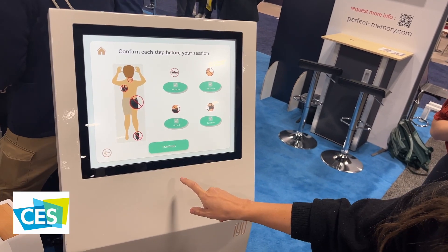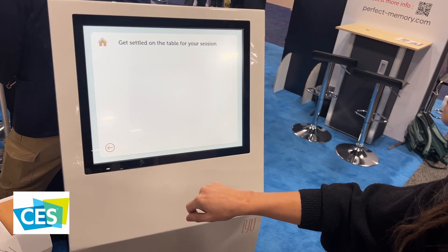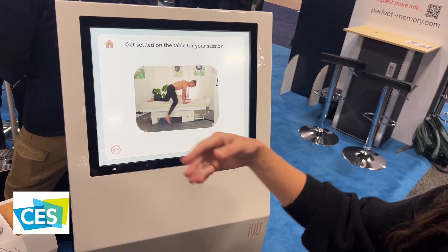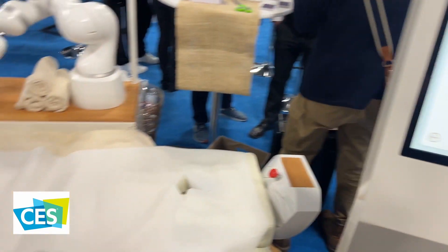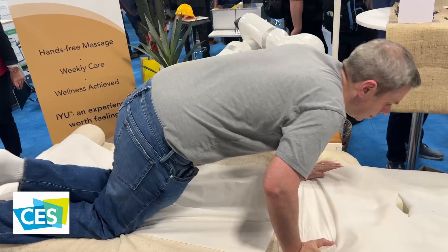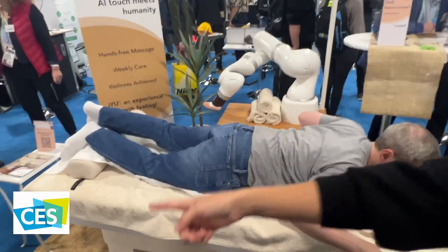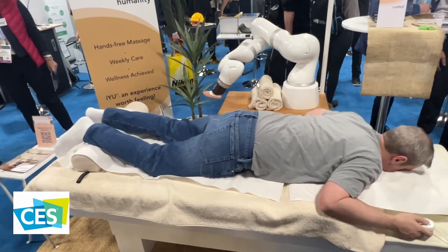And then, as you can see, with just a little bit of programming and getting it ready, it's almost all set — just a matter of getting on the table and ready to go. Our lucky volunteer was excited to give it a try, and as you can see, he just jumped right into it.